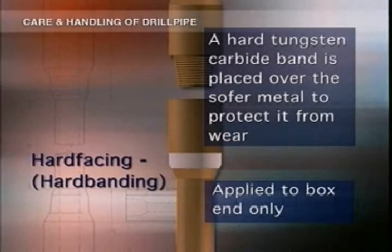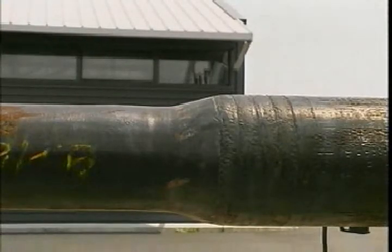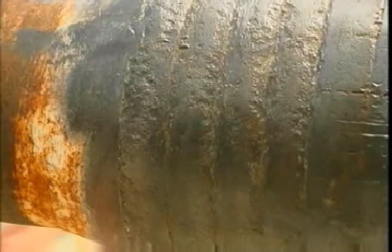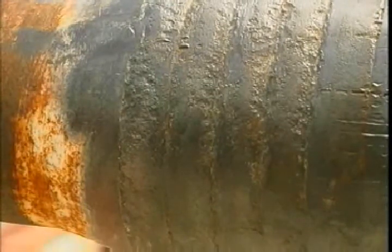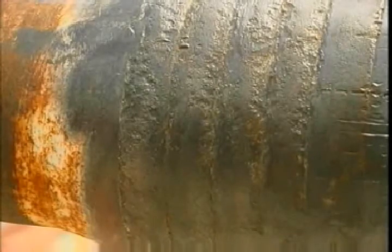The same sort of wear on the pin doesn't have much effect. Usually the hard facing is welded into a recessed area cut into the lower part of the box. It's relatively flat and smooth, but like everything else there are good and bad examples. Bad facing sticks out unevenly from the joint and is very rough. The roughness can damage the casing and BOPs, so watch out for signs of wear on the wear bushing.